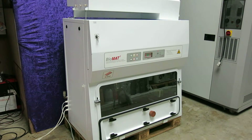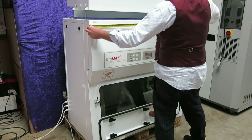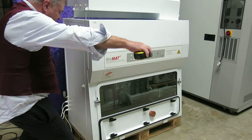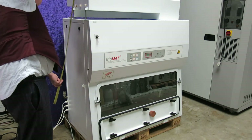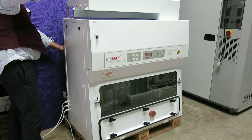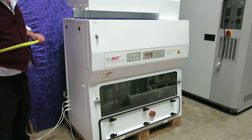That gives you some idea of the condition of the Biomat Class 2 cabinet. In terms of dimensions: the width of the unit is 120 centimetres. The depth, front to back to the widest point, is 63 centimetres. And the height of the unit, excluding the ductwork, is 145 centimetres.